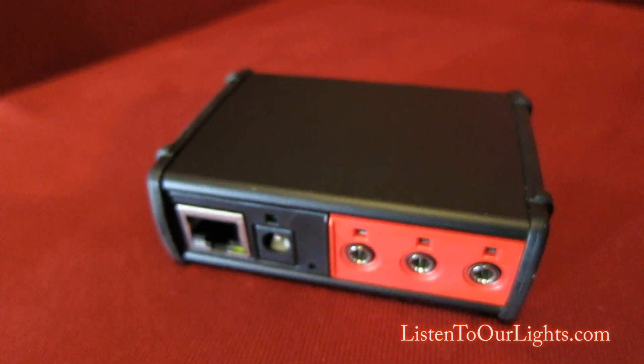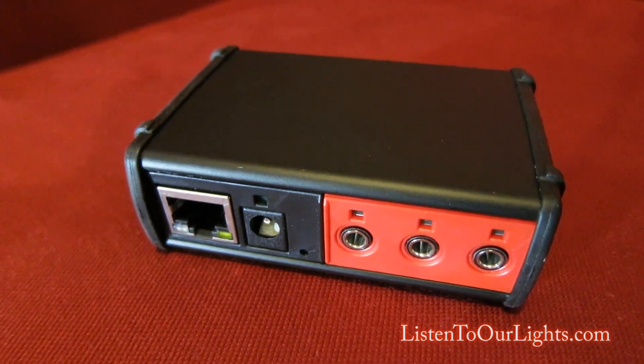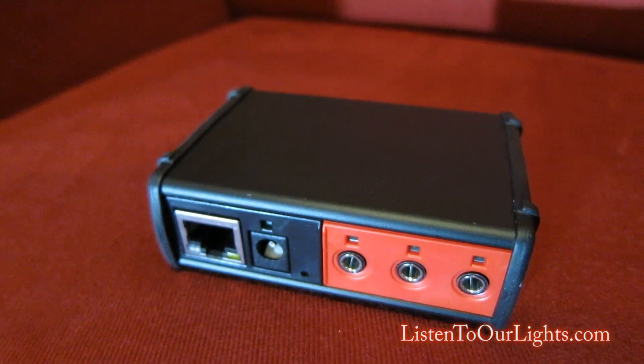Hi, my name is John Storms and I'm going to give you a tour of my newest, most favorite toy. This is a little device made by a company called Global Cash, and it is called the ITAC IP2IR.